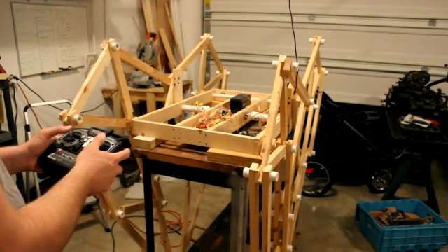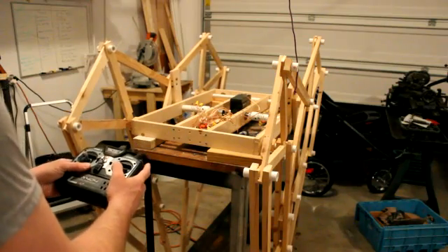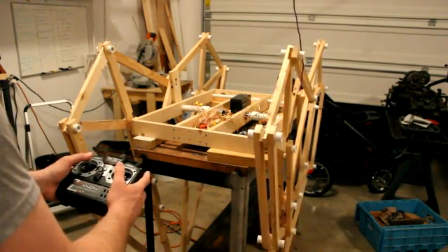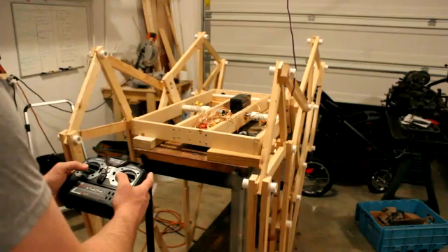I've been working on my Mountain Beast for quite a while now and finally it's nice to see the legs actually move under remote control. As you can see I'm testing out the left leg right now, and the right leg, and then both of them together.